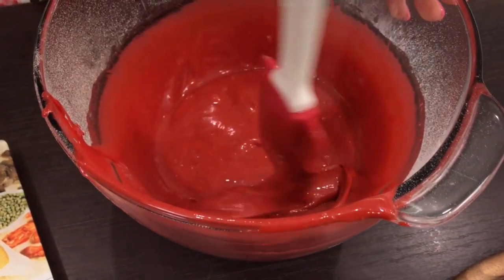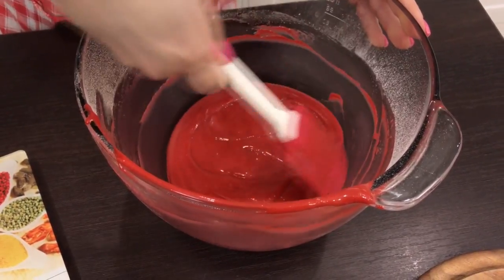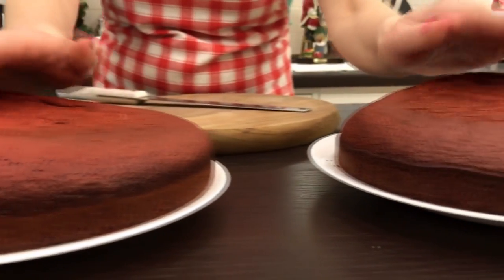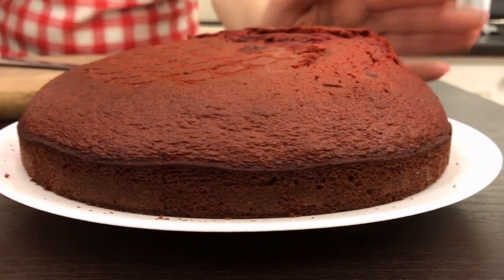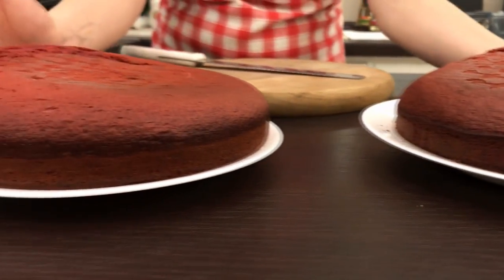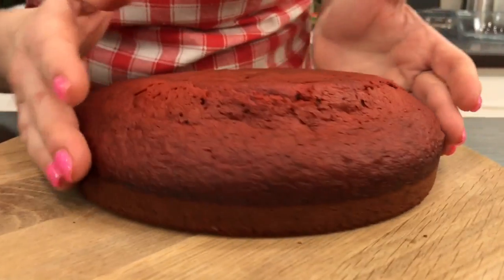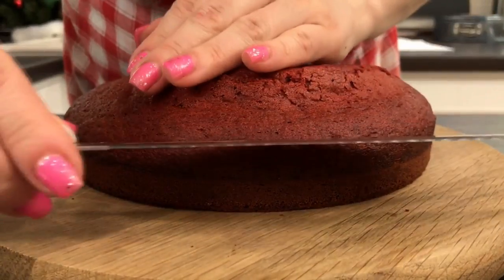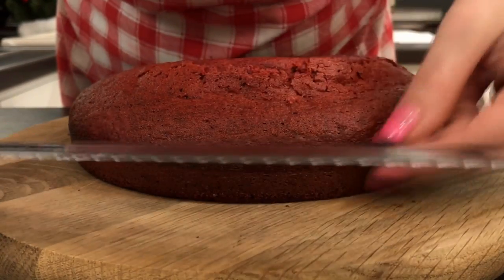Transfer the dough to the oven for 20 minutes. Check readiness with a wooden stick, then turn the ready layer over a grid so it cools down evenly. Do the same with the second layer. The layers will have raised with an asymmetrical top, but that's okay — cut the upper side of each layer, leaving them only 1.5 centimeters high. From the cut caps we will make crumbs for topping.